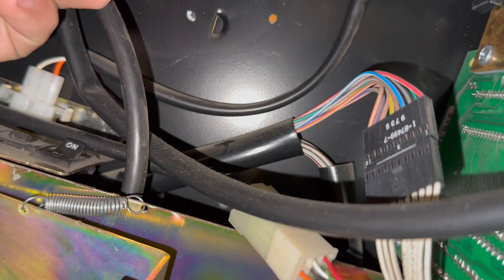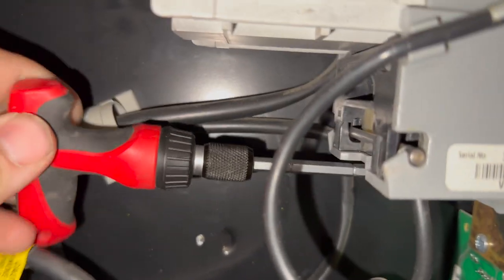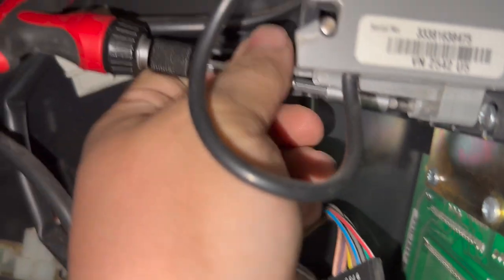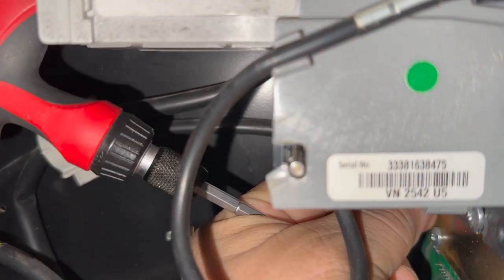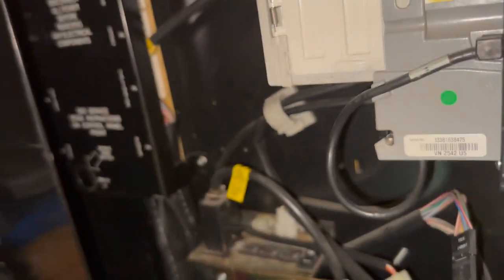I apologize that this is a little shaky — it is just me doing this by myself. If you don't have one of these little handheld toolkits, they come in extremely handy. I've gotten a lot of use out of mine.